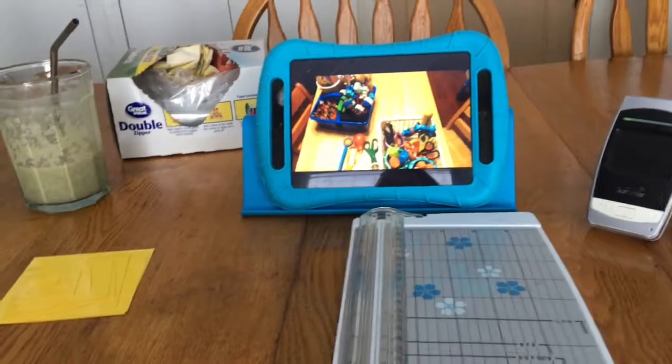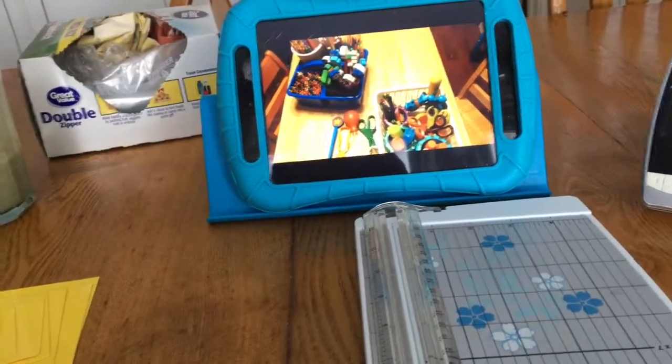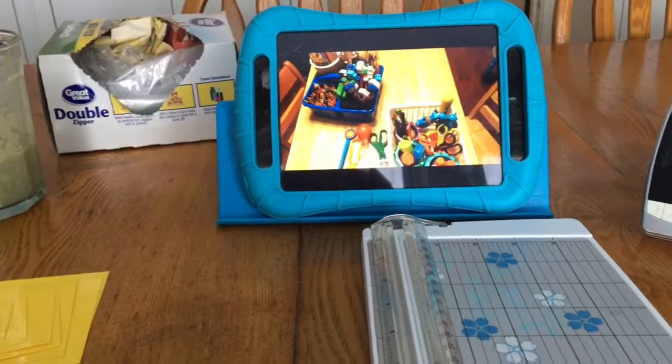Hi guys, it's nap time, and so I thought I'd just show you what I've been working on. I'm getting ready for the second half of our school year, even though it's really not the second half — we're only three months in, but Christmas just feels like halfway through. This is my setup. I'm watching YouTube, watching a video from Faithfully Homemade about organizing school supplies.